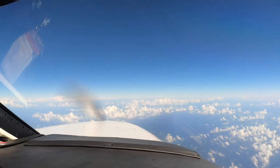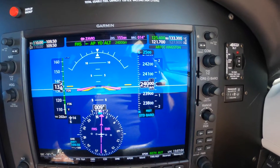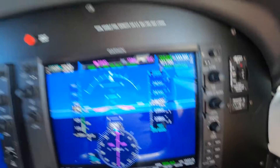Juliet, return to your discretion. 15,000. Q&A thanks to 1018. 1018, return to 15,000. 15,000 on the Juliet.